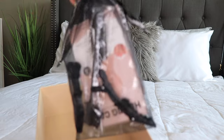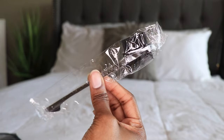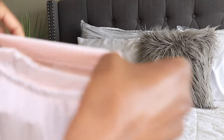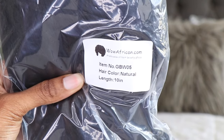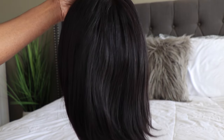So if you guys are interested in this unit, definitely check the description box down below where everything is going to be linked for you. They sent me this unit and I am in love. This is their 10-inch ready-to-wear glueless bob.